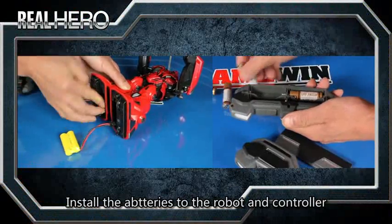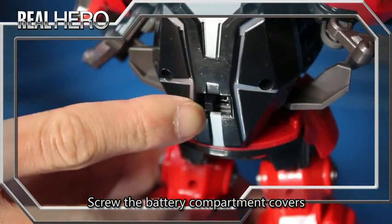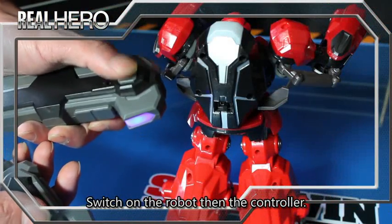Install the batteries to the robot and controller. Screw the battery compartment covers. Switch on the robot, then switch on the controller.